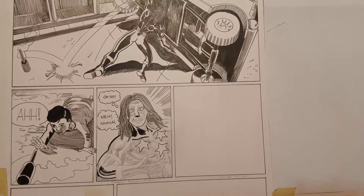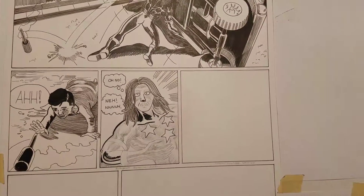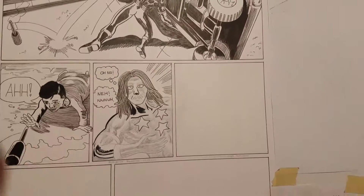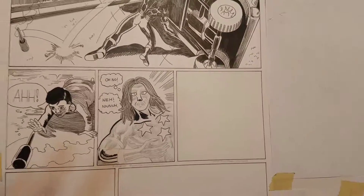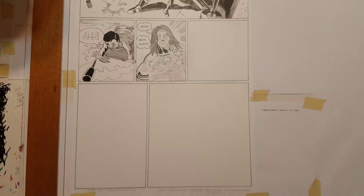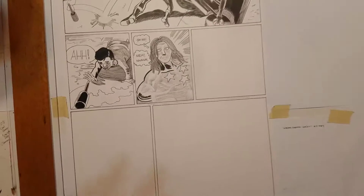He reacts to it and he's going to be on his way to save the child from getting blown to bits. I have a few more panels to go on this work here.